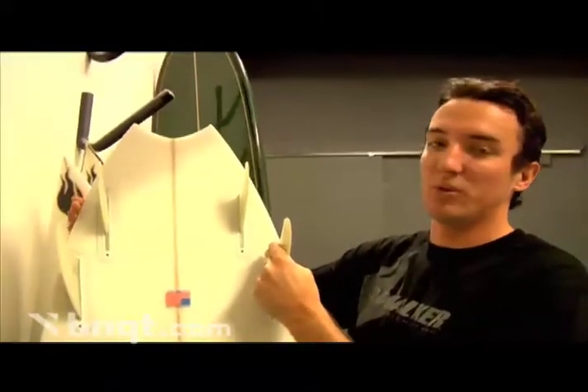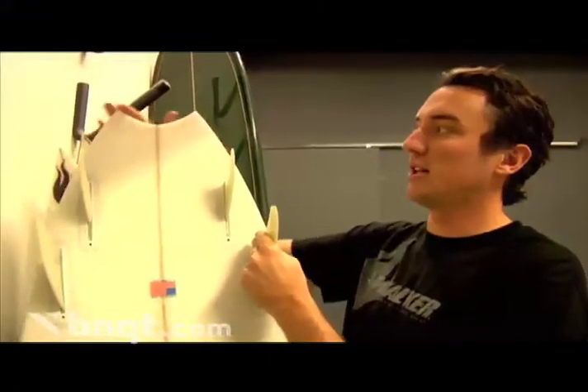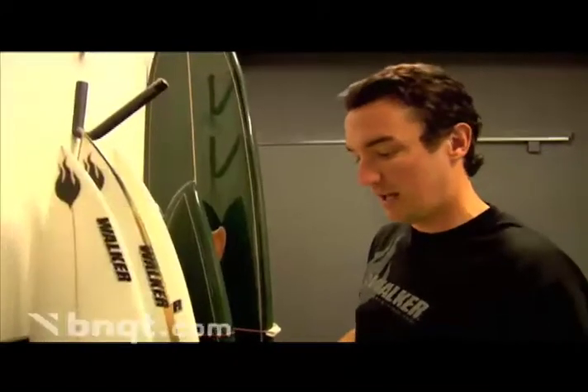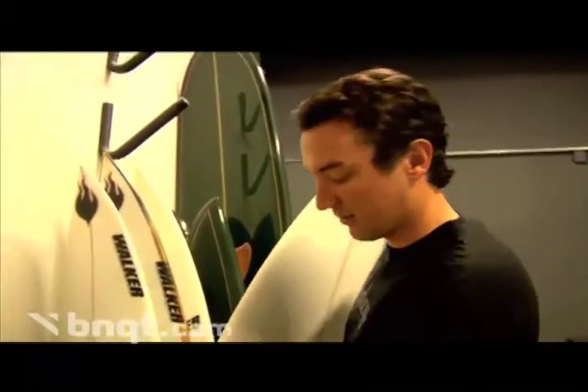Again we're able to get away with width in the tail, which gives you speed, but there's a lot less area in the back section of the tail, so it just performs really good. Definitely one of our more popular boards, and most people that ride this thing say it's the fastest board they've ever ridden.